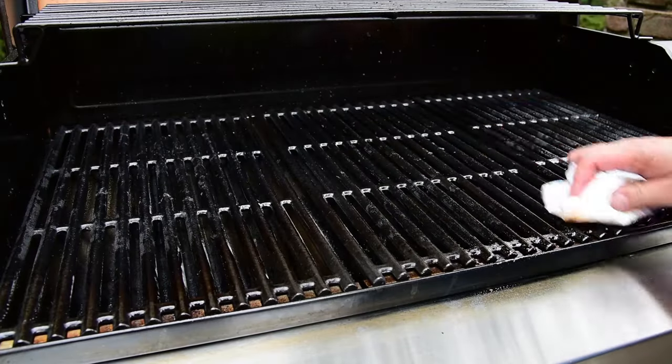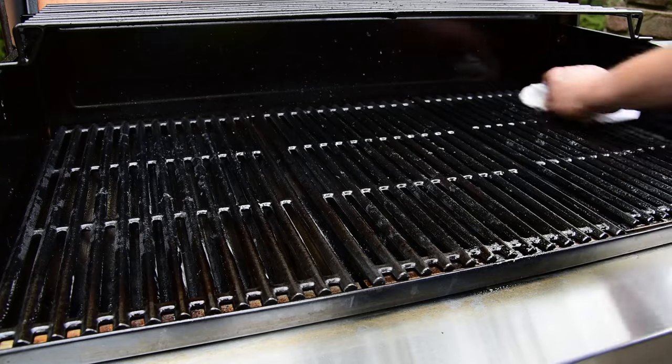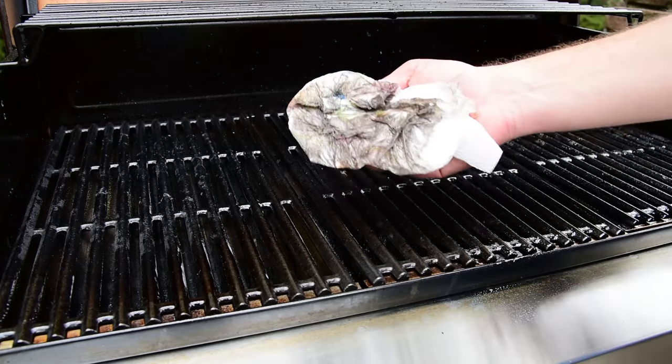Wipe off the top surface of the cast iron grates with a well-oiled cloth or paper towel. This will remove all the small particles that brushing will miss.